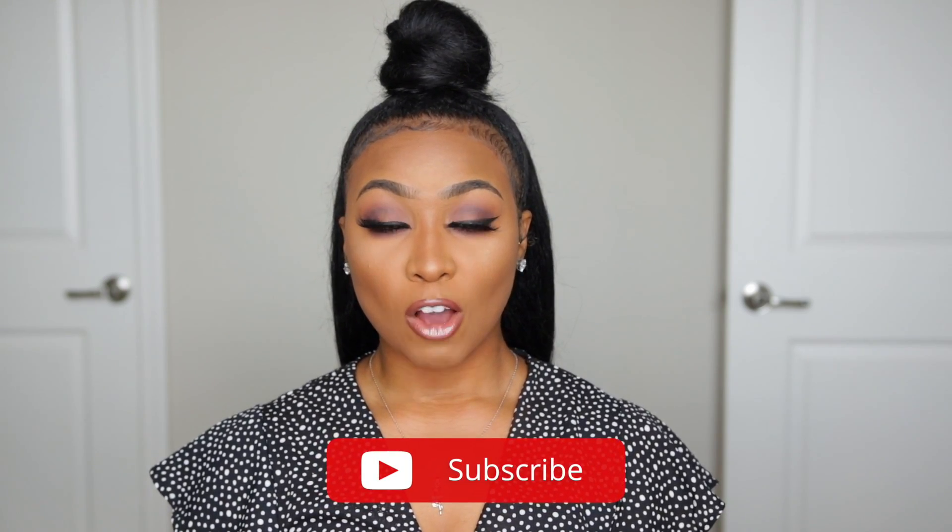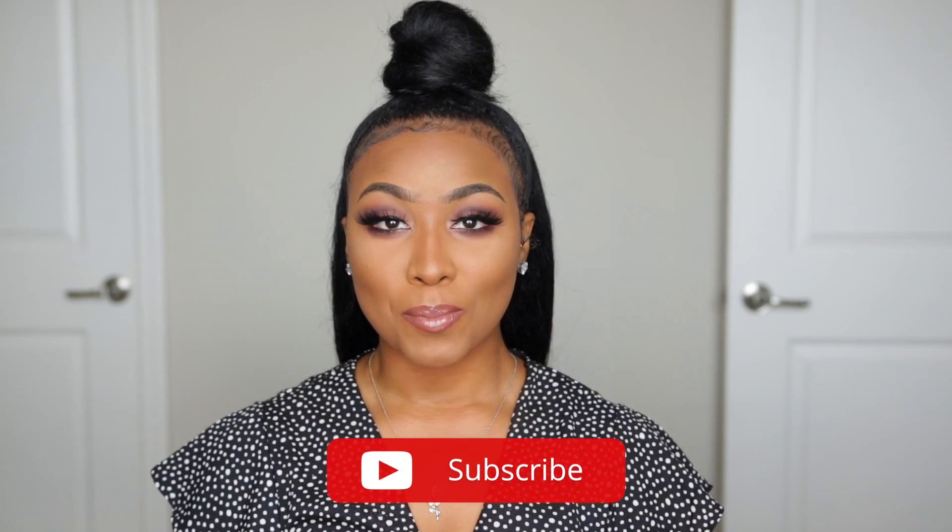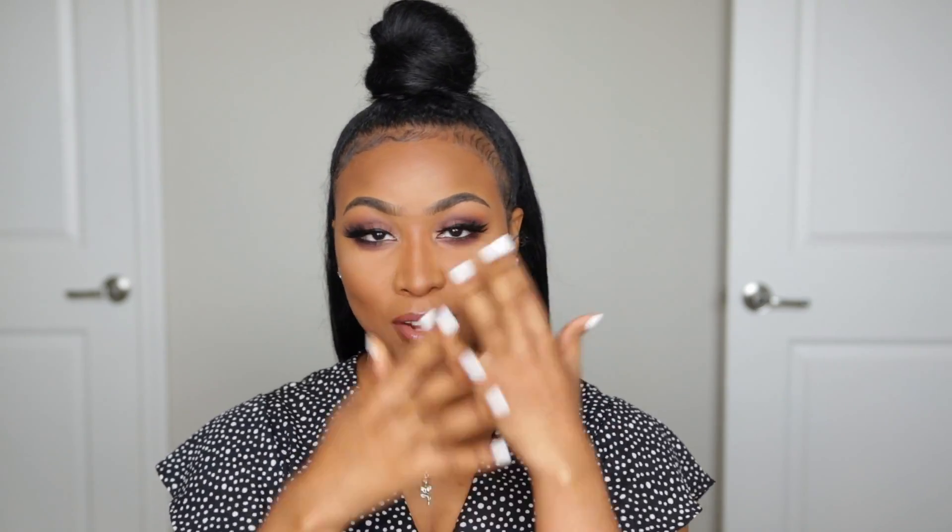Hey guys, what's up — welcome back to my channel! For today's video I will be showing you guys how I get my smooth, texture-free, matte, flawless foundation. I realized that the overall appearance of my foundation has really, really improved, so I figured it was time to give you guys an updated flawless foundation routine.